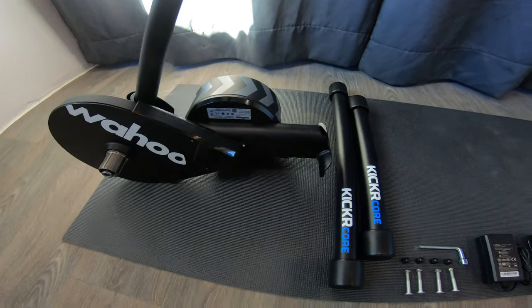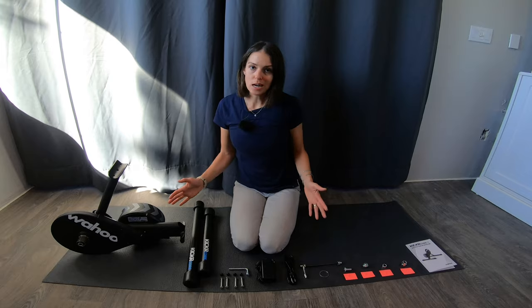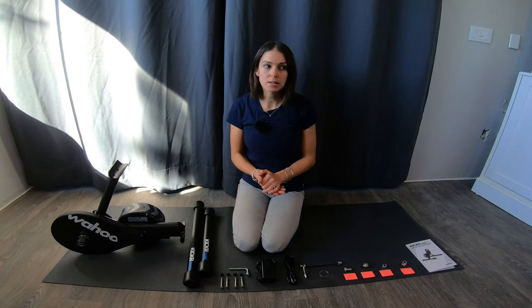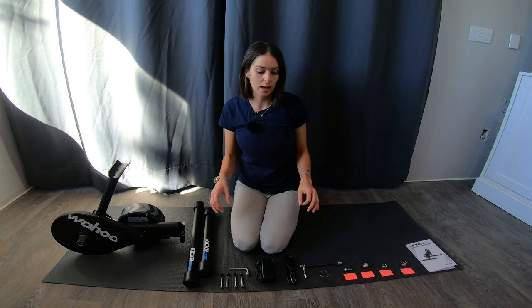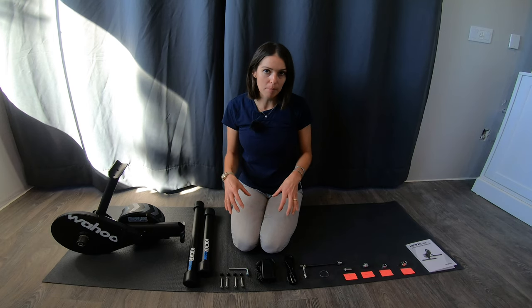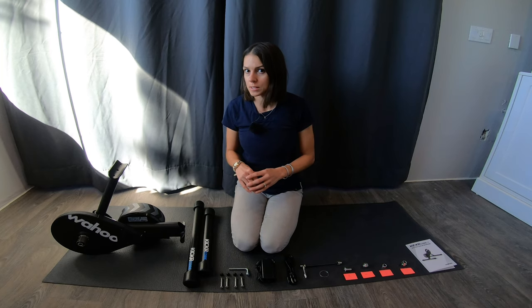Here's a quick look at everything that came in the box with my Wahoo Kicker Core. One thing that's really helpful to keep in mind when you're shopping for trainers is that they're typically designed for road bikes first and mountain bikes second. In some cases, you'll need to do a little bit of research and see if there are any additional adapters you're going to need for your trainer to work with your specific bike.